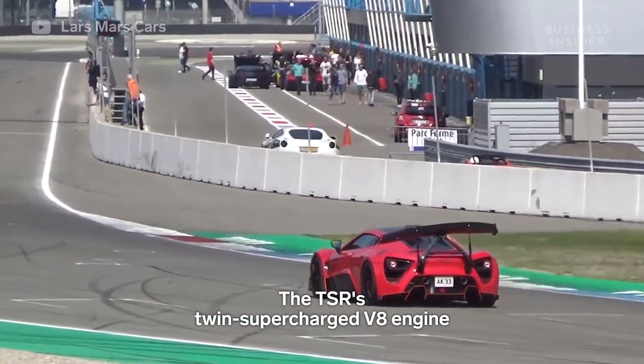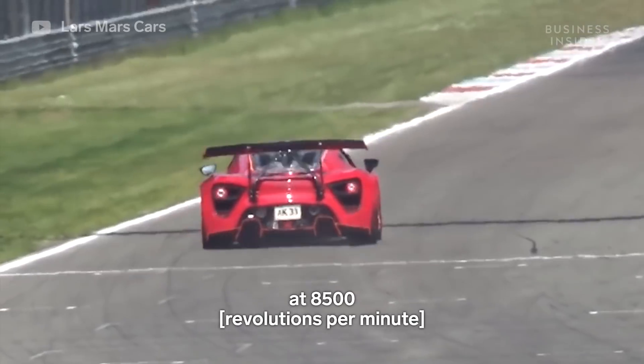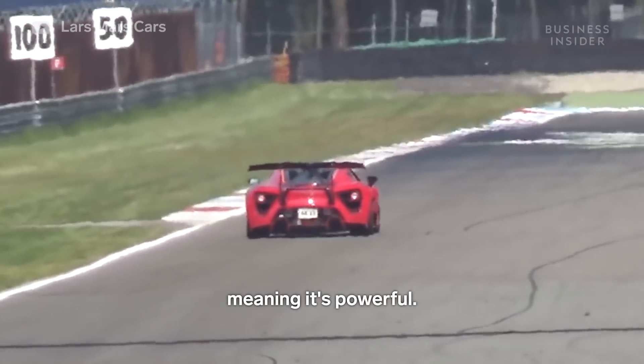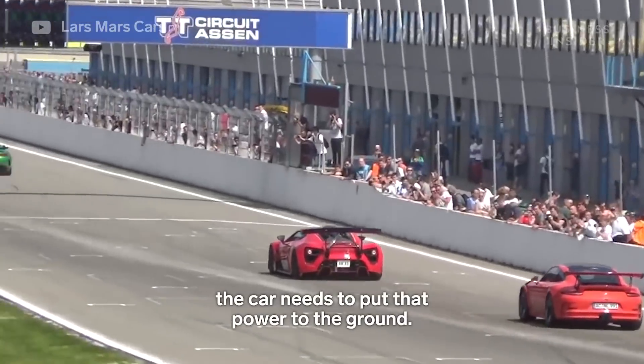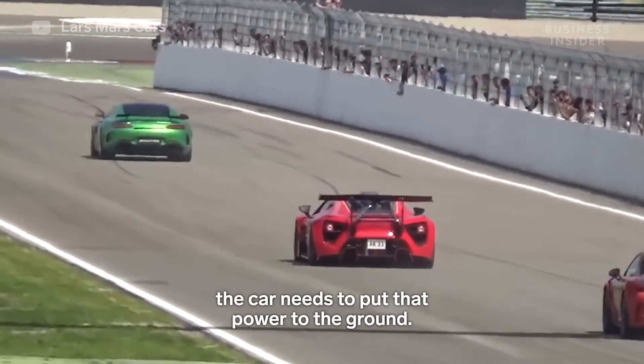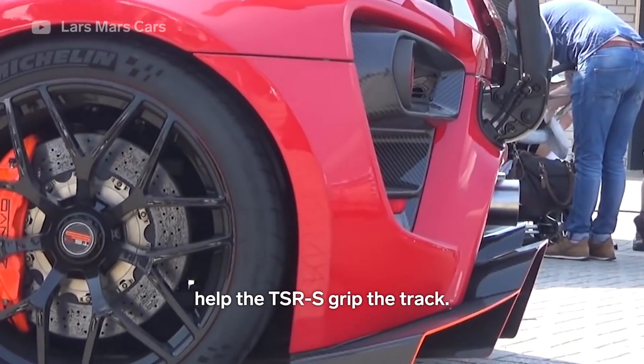The TSRS's twin supercharged V8 engine puts out 1177 bhp at 8500 rpm. In order to translate all that power to speed, the car needs to put that power to the ground. Here's how the centripetal wing's on-the-fly adjustments help the TSRS grip the track.